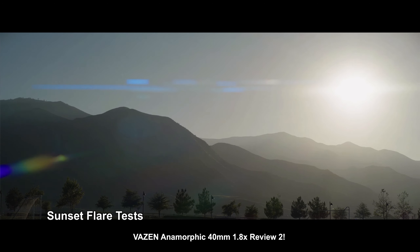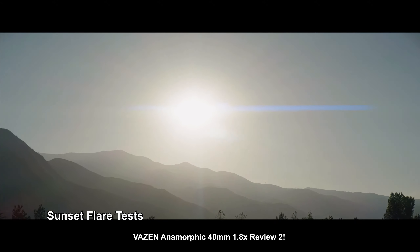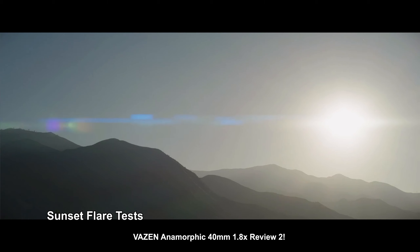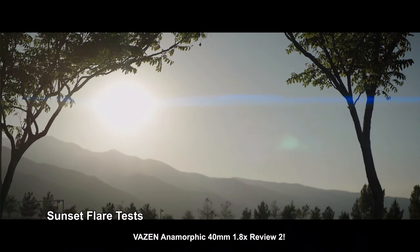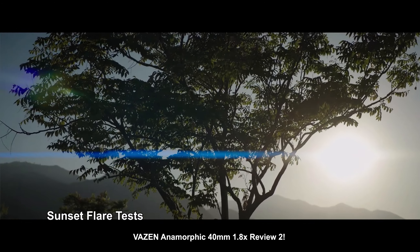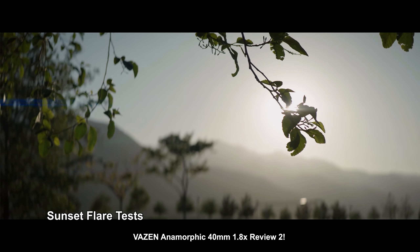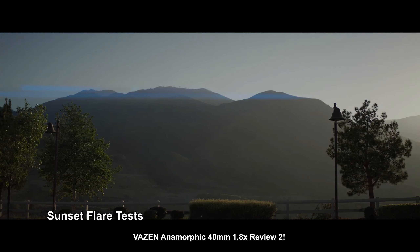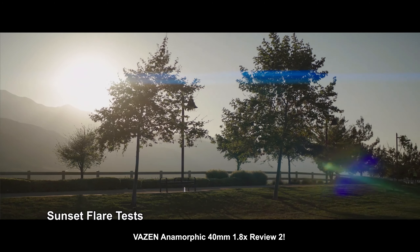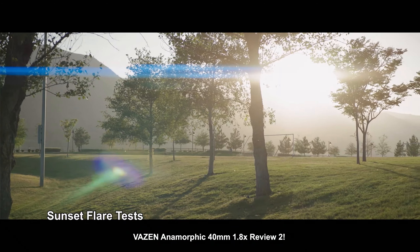Speaking of flares and character, let's look at shooting into the sun. This is shooting straight into the sun at the park — it's actually a hazy day, so not the perfect example of a super sharp pinpoint sun source. Panning back and forth and tilting, you get that nice fragmented streak — a straight line with fragmentation of little rectangles, an artifact of both the squeeze element and the different elements within the lens bouncing around. Where the flare really shines is when you have a backlit object for that streak to go across. It's not too insane — you can still focus on the scene, but it adds a bit of sexiness to the shot.